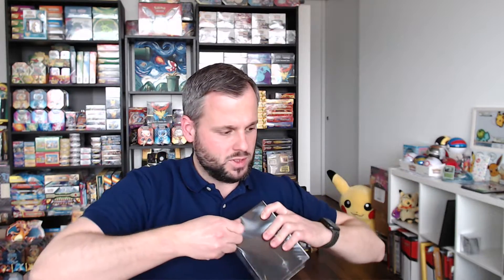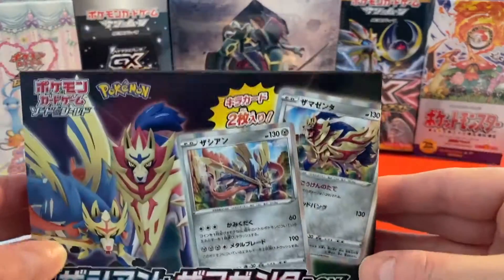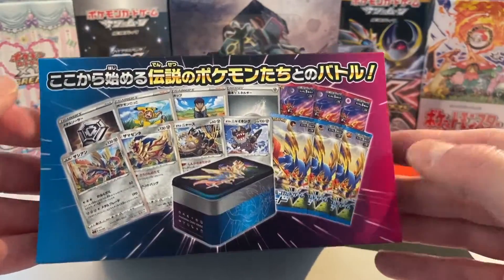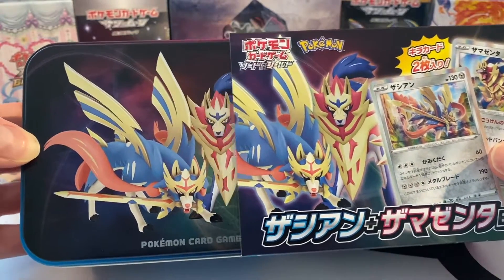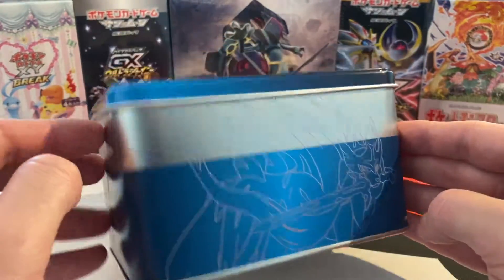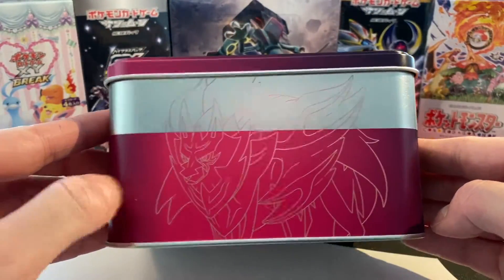Let's just open this up, let's dig in. The plastic is definitely strong — Japan is known for its good packaging. Wrapper is off, the colors are popping already. We got Zacian and Zamazenta colors here with blue and with red to violet-ish. And then we just go on from here by pulling the tin can out, setting this to the side. And here it is in all its glory — a Japanese tin.